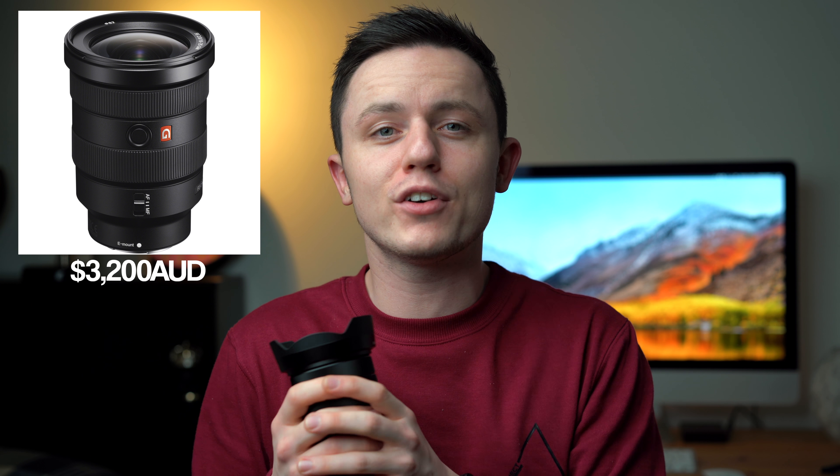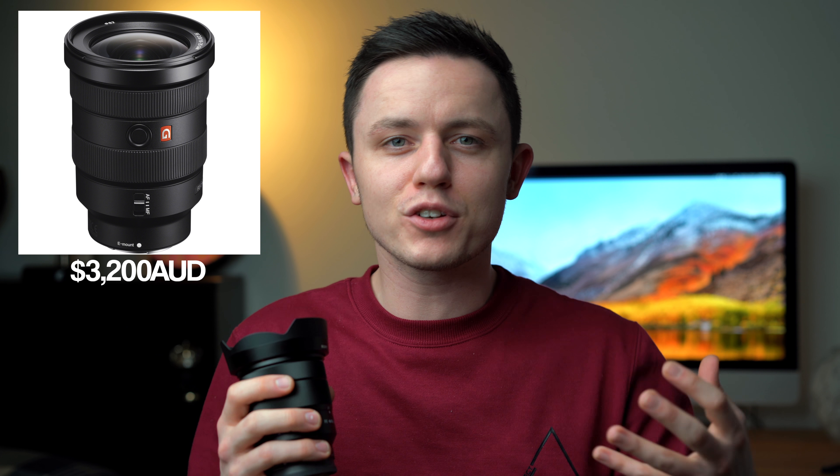If I get rich enough, if I win the lottery, I might buy the GM version — the 16-35mm f/2.8. The only reason you would upgrade to the GM is if you were shooting indoors, doing nightclub photography, or doing a lot of stuff at night. Then I would understand the jump to the 2.8, but for the meantime I'm loving the f4.